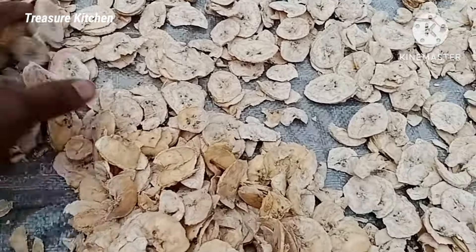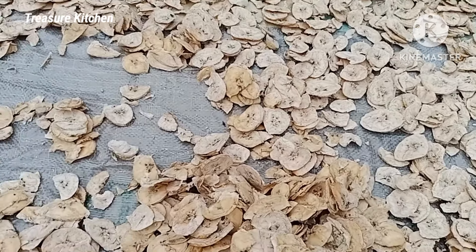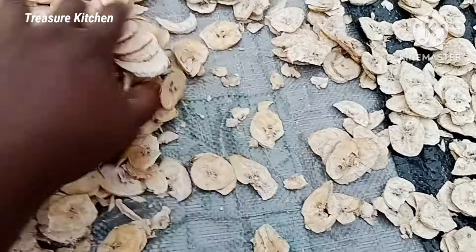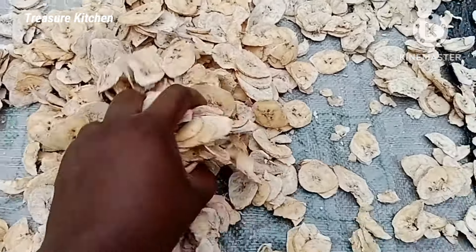After some hours, I stirred it around so that the sun could also get to the ones underneath. So this is me just stirring it around so that the sun will reach all of them.